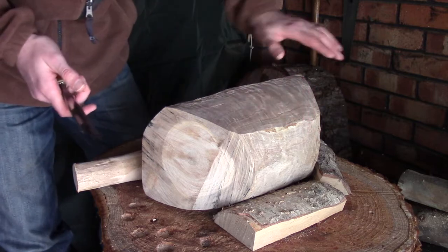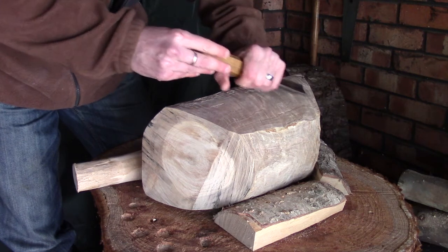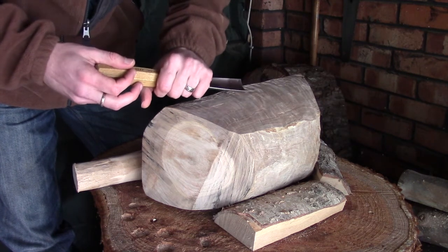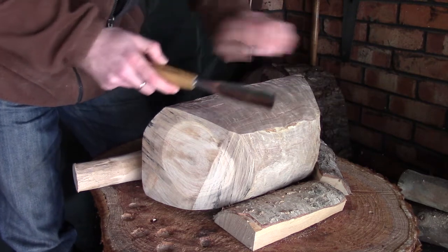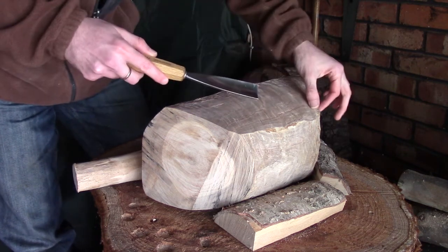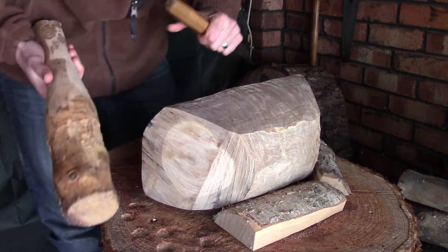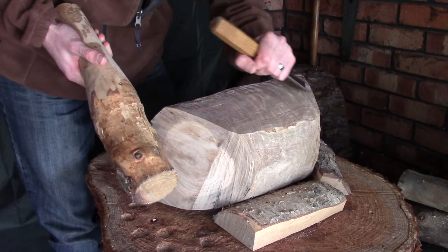To start with I'm going to be coming in from this side and cutting towards the end of the bowl. The reason for that is if I try and start here there's a really good chance of taking off some quite big chunks that I'm not intending to. So if I start here I'll be taking off fairly small pieces - maybe half an inch to an inch long - and as I work along this side, once I've got a little bit of an indentation here I'll then move back and back and so on. Without further ado I'm going to make a start and I'll move the camera about a bit so you can get an idea of what I'm doing.